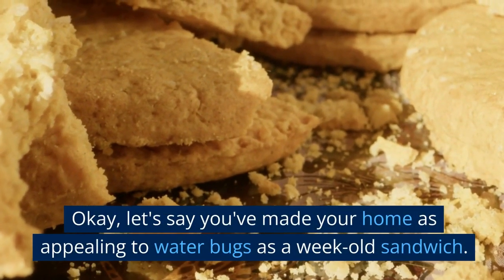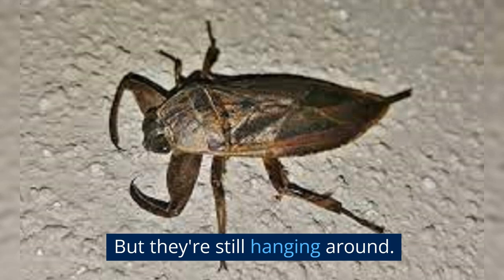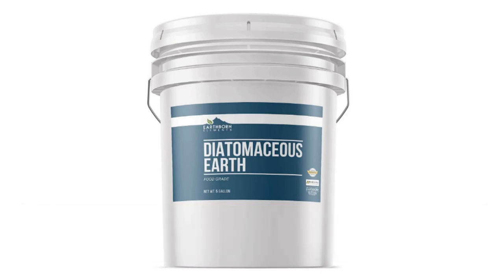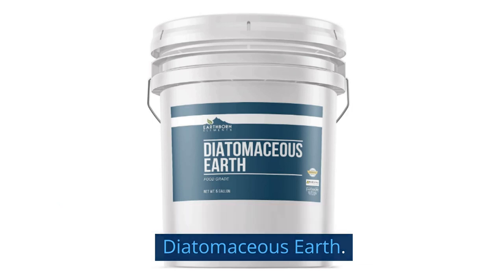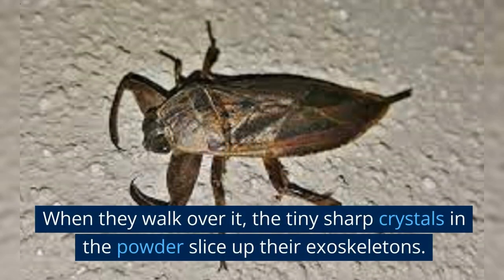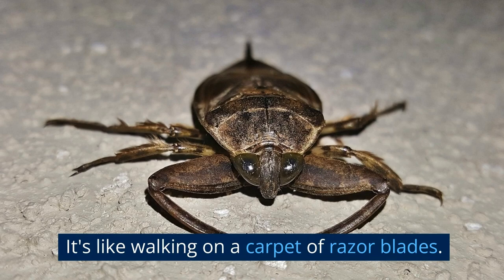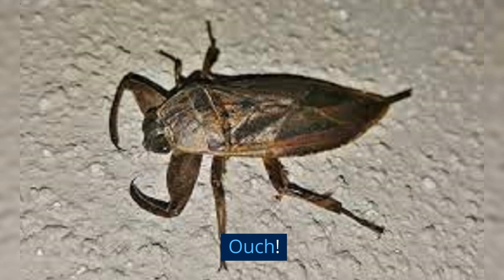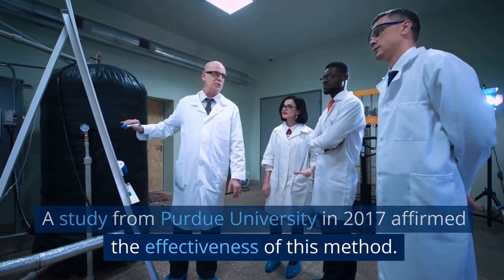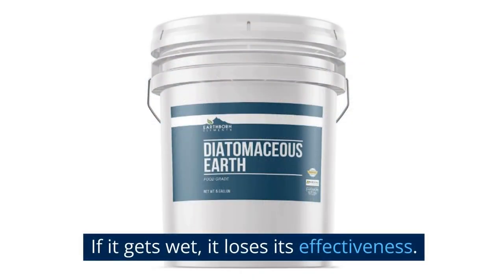Let's say you've made your home as appealing to water bugs as a week-old sandwich, but they're still hanging around. Time to bring out the big guns — in the most natural way possible. We're going to talk about diatomaceous earth. It's a type of powder that's like a minefield for bugs. When they walk over it, the tiny sharp crystals in the powder slice up their exoskeletons — like walking on a carpet of razor blades. A study from Purdue University in 2017 affirmed the effectiveness of this method. However, they also emphasized the importance of keeping it dry. If it gets wet, it loses its effectiveness.